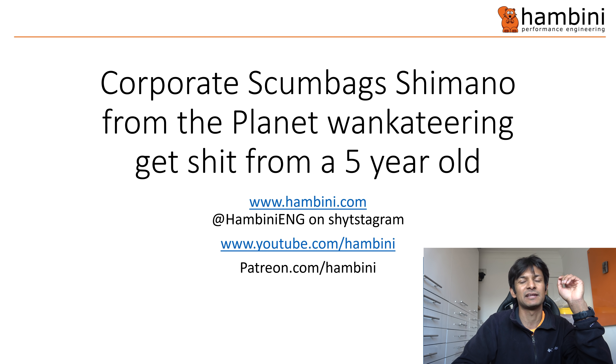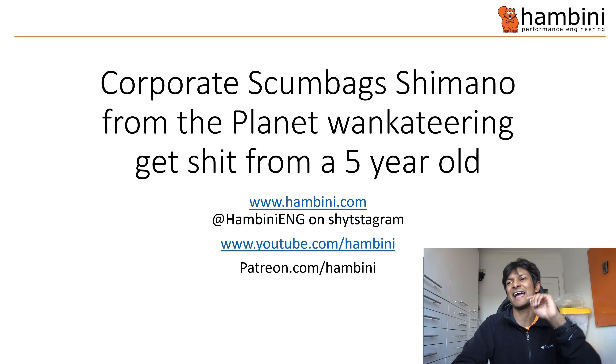My website — well, it's actually my dad's website — but anyway, hambini.com, hambini eng on Instagram, and I'm now on Patreon at patreon.com/hambini. You can watch on there. There's stuff on there which is exclusive and you get previews and all that sooner.